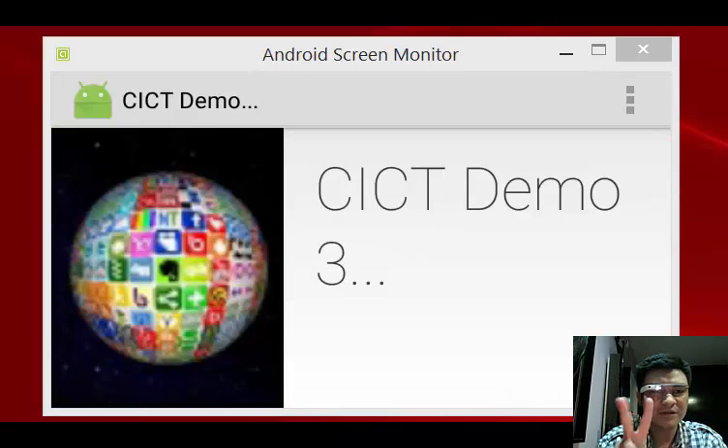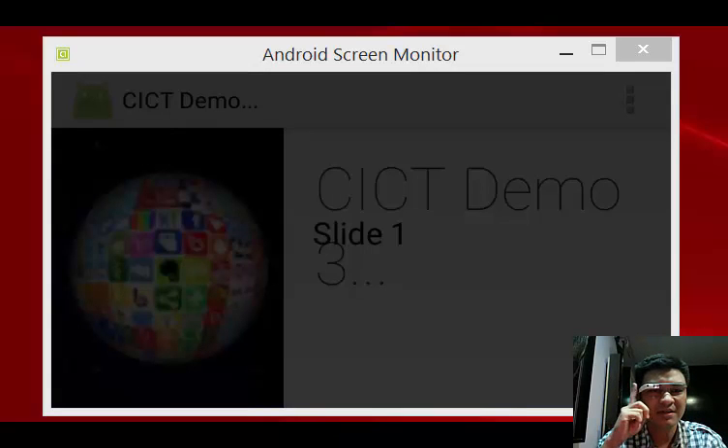I can also activate the menu by using a 2-finger tap, and then slide again. Slide 2, tap.